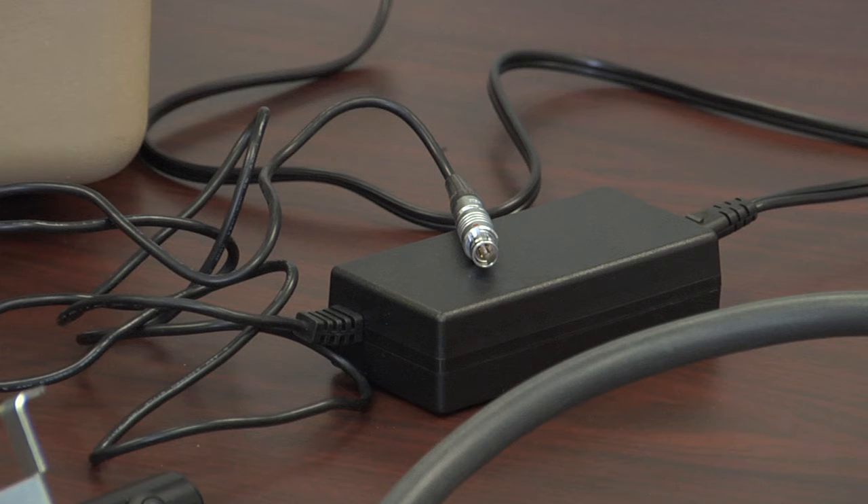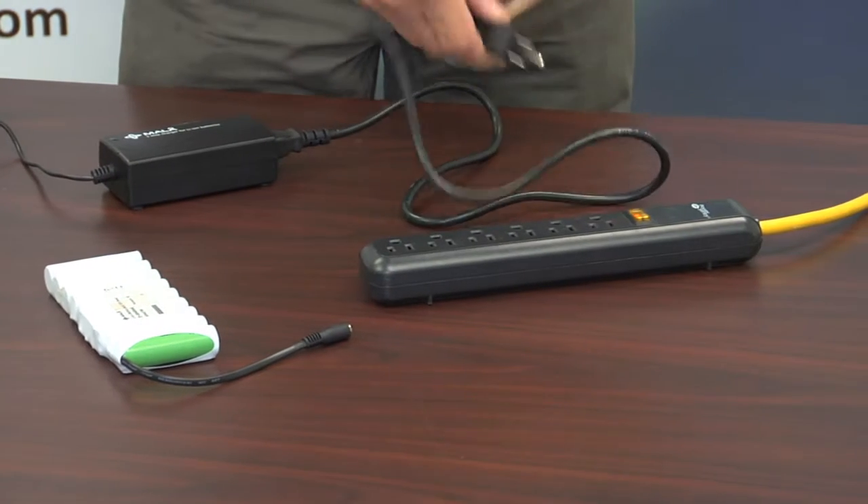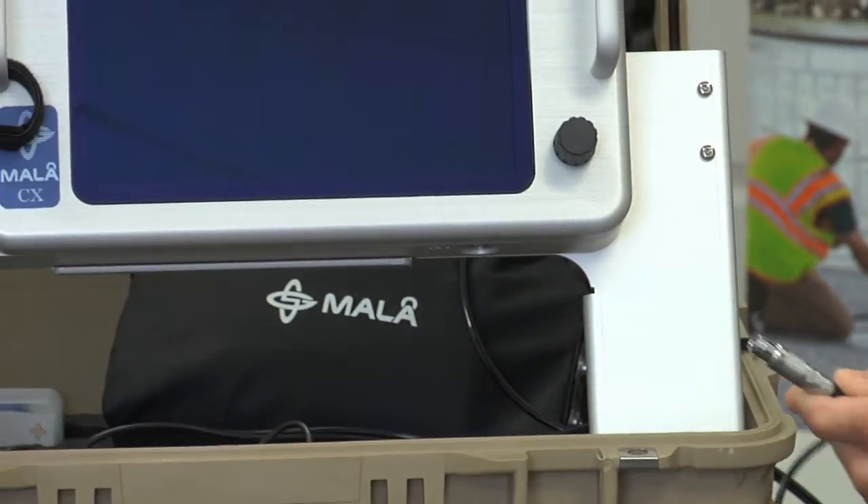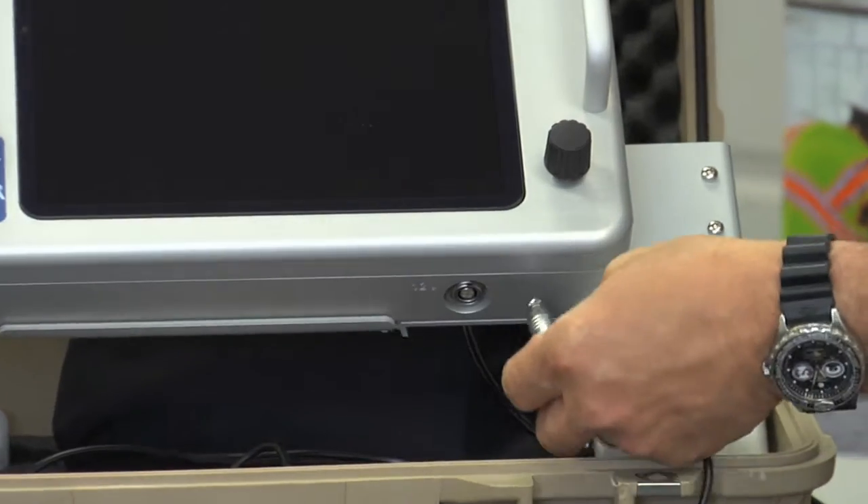If you are using the AC power supply, insert the plug into the nearest outlet or extension cord. Insert the power cable connector to the CX unit receptacle in the same manner as the battery cable.